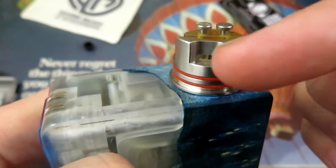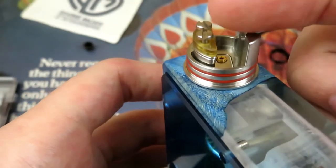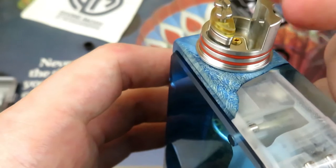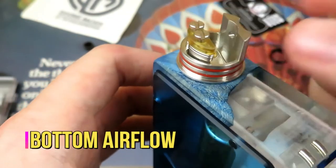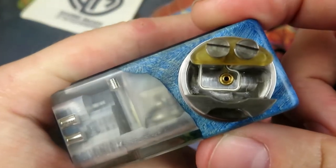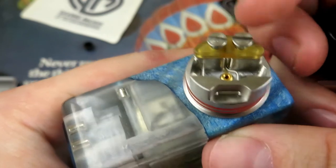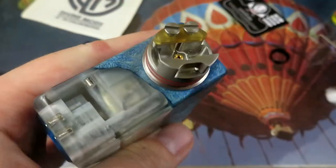The airflow itself is going to be a top-side airflow, because you want your coil to be high enough to make it a bottom airflow — if that makes sense — because you're going to want your coil kind of centered to where it's getting side airflow. So let me put a build in it and show you what it looks like. There's a squonk pin — a very narrow hole for the squonk pin. You've got your positive here and then your negative milled into the deck.